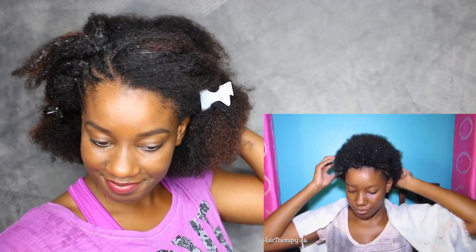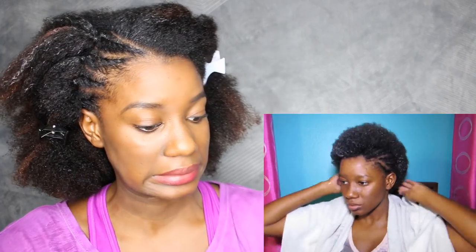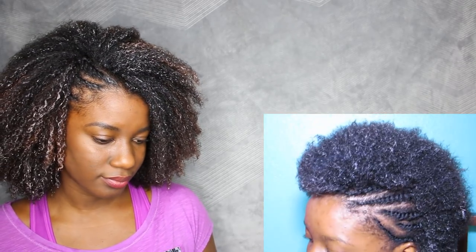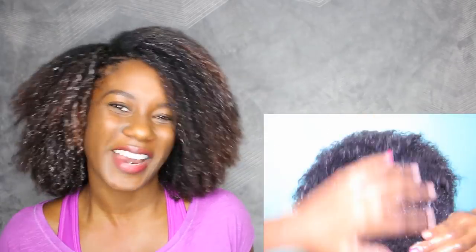For the wash and go segment of this hairstyle, my hair doesn't clump or get any definition unless it is soaking wet — straight from under the shower — and then applying the product right away. That is true up to this day. Back then I followed up with the Eden Body Works curling jelly. It's really lightweight and it didn't quite clump my hair as I'd like. I don't use those products anymore because that Eden Body Works jelly flakes like crazy.